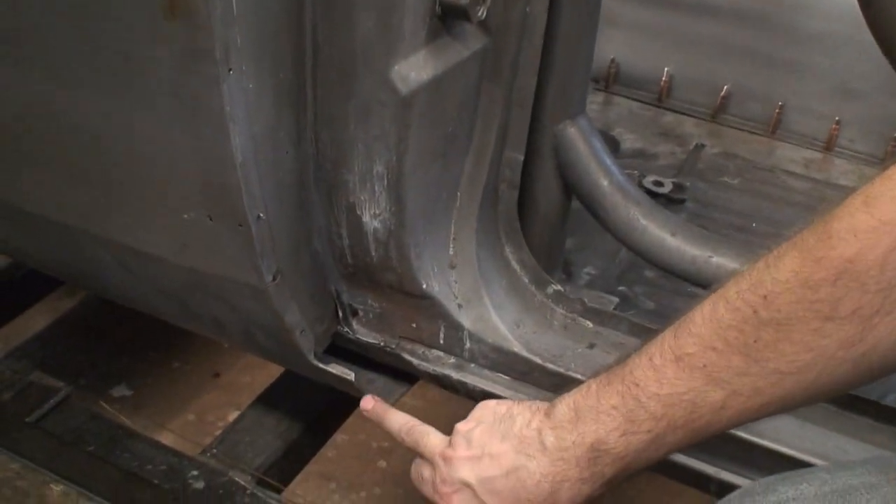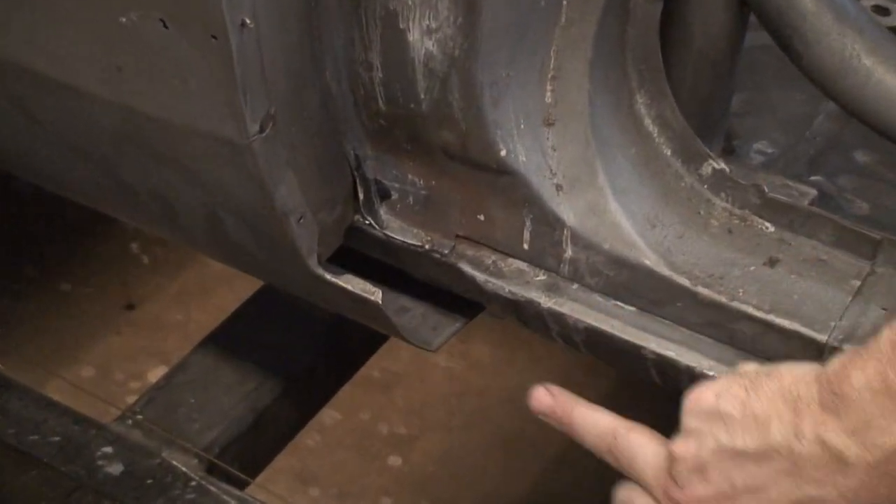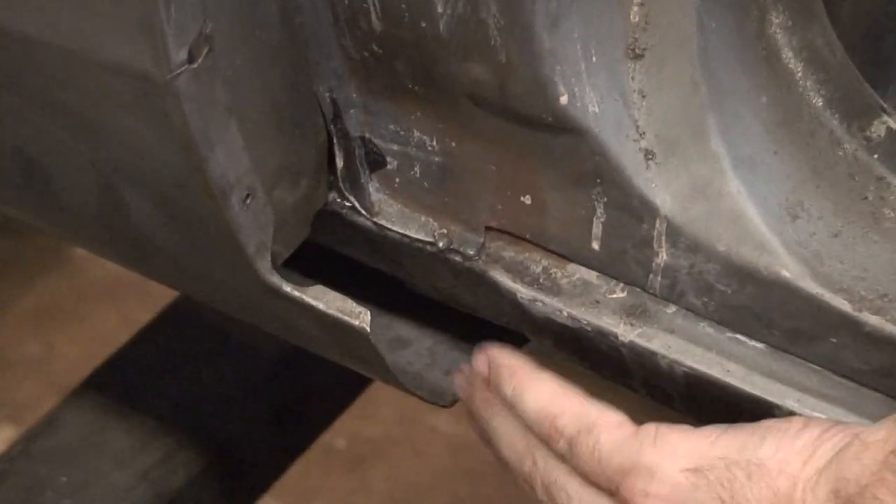You can get an idea of the widening - just what the factory rocker is comparative to where the fender is right now. We're going to have to make new rockers to fill that gap in.